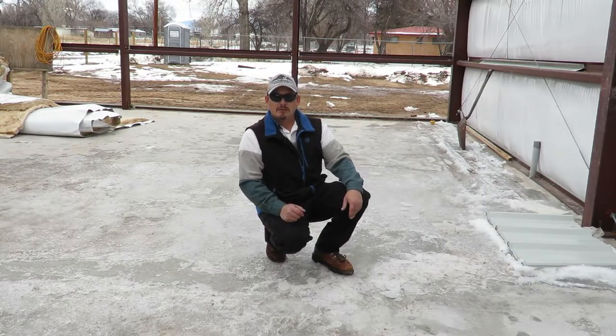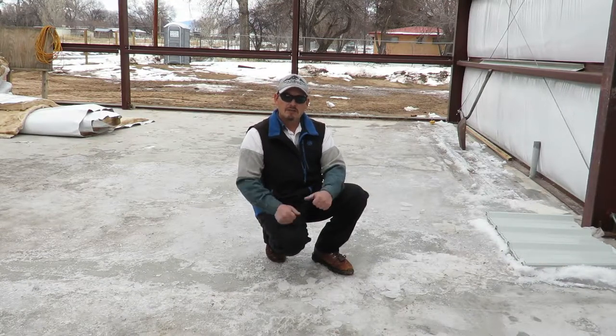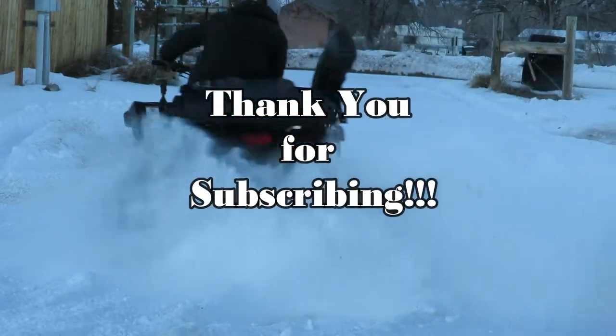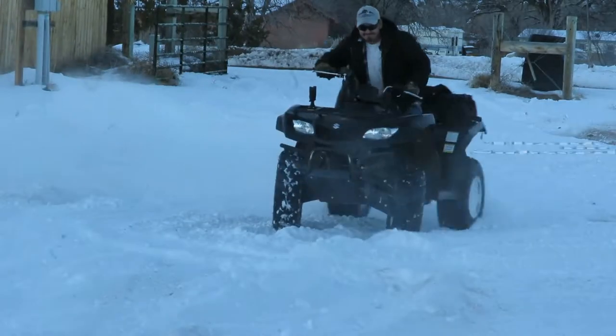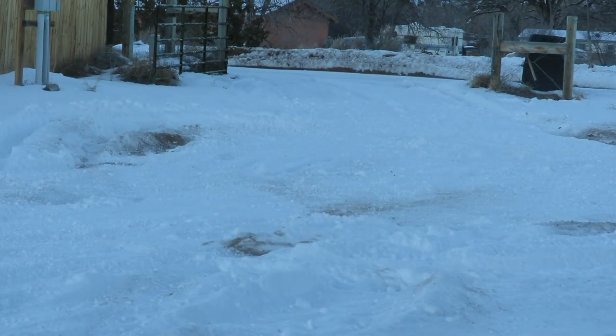If you haven't hit the subscribe button, you can do that now. Click on the thumbs up and we'll see you on the next video.